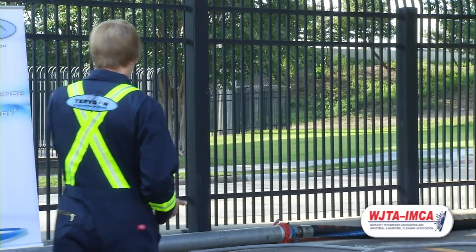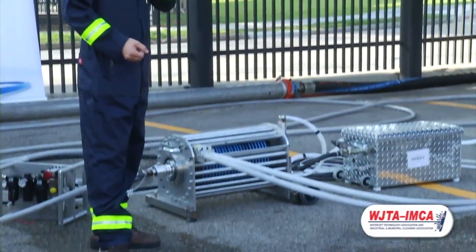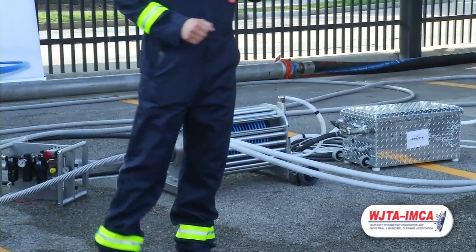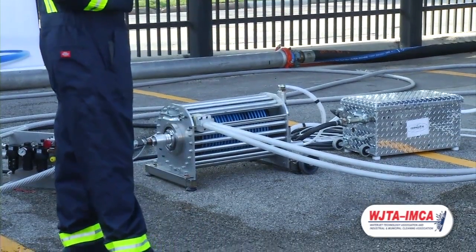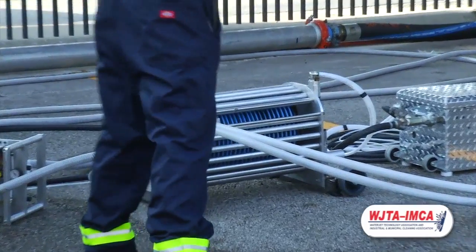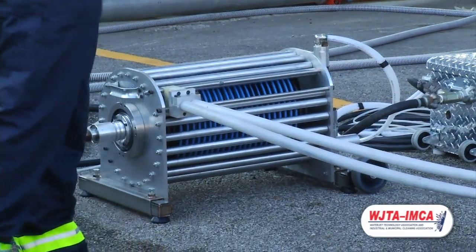So we developed this SHR39 static hose reel cleaner. It supports dual lances and holds sizes from 8mm 20K down to small pencil lances, with 39 feet of contained hose on the inside.